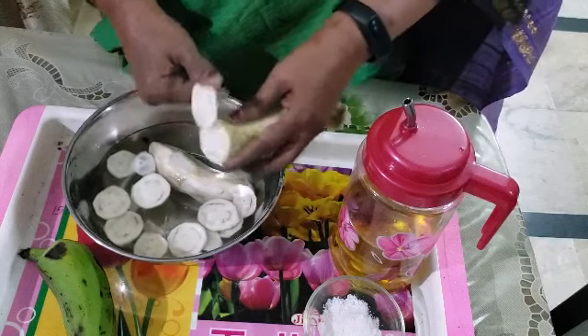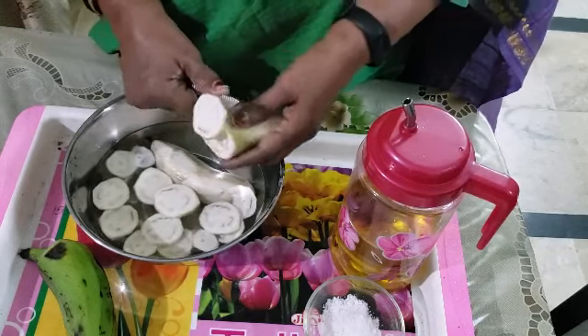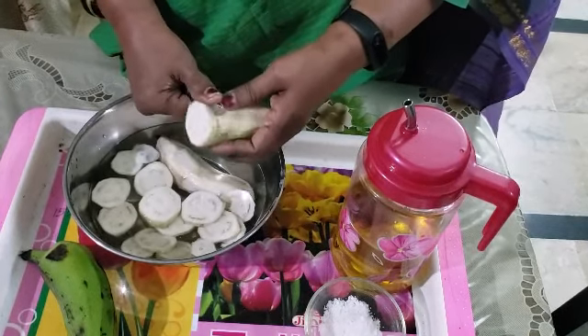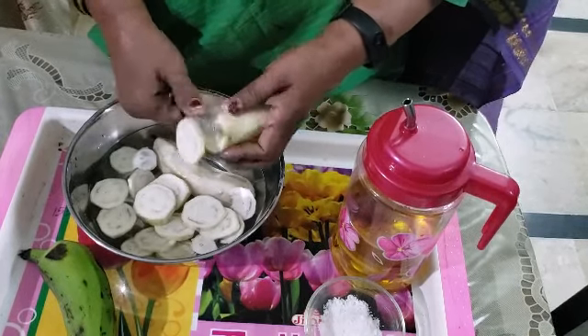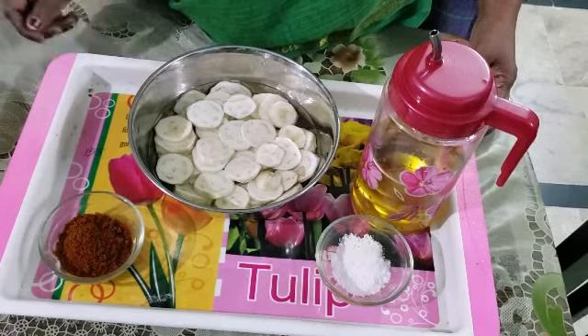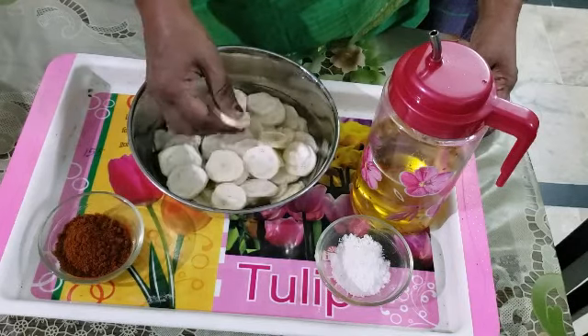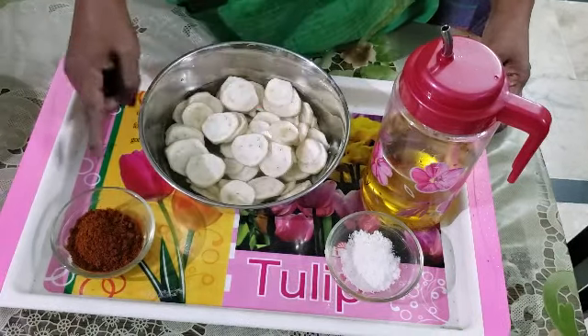Now, we will cut the leaves. Then, we will cut the leaves. Now, I am going to cut this a little, and now I am going to fry the meat in the oven.